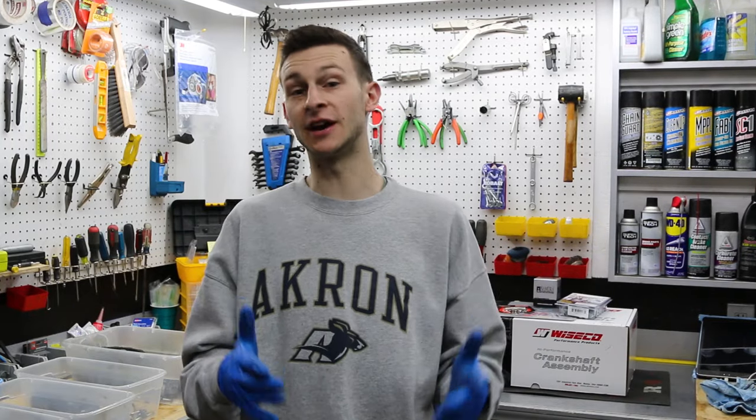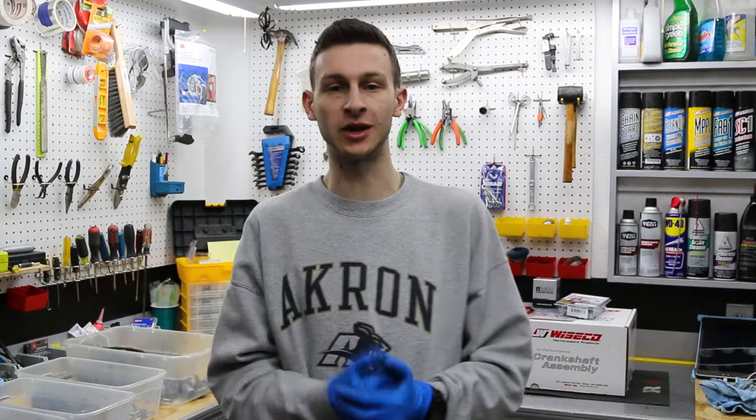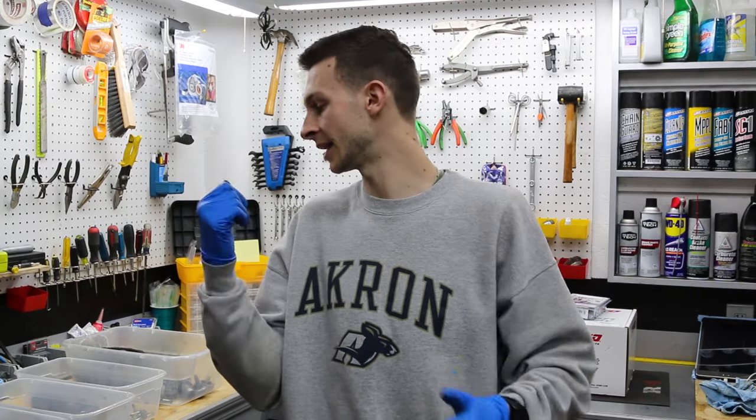What's up guys, welcome back. We got a lot of stuff going on with this bike right now. I don't want to make these videos too long, so we're actually going to dedicate this entire part to just the motor. Got a lot of stuff to do, so let's get into it.